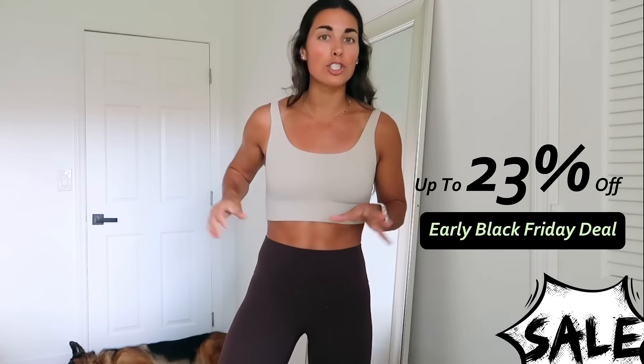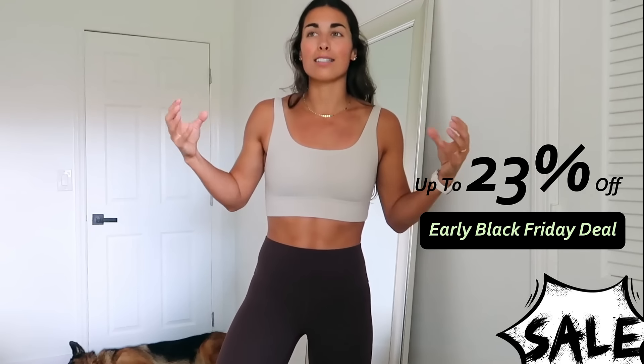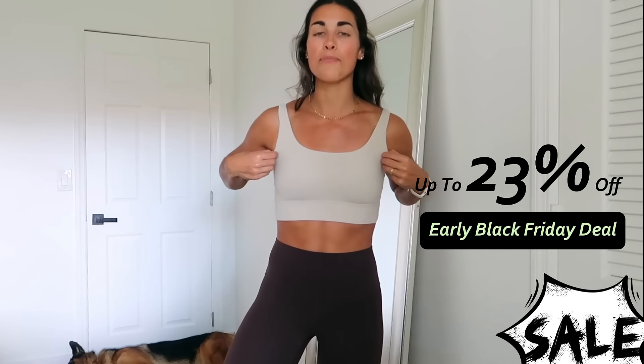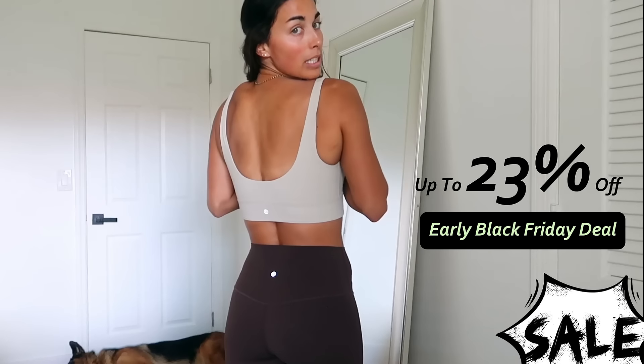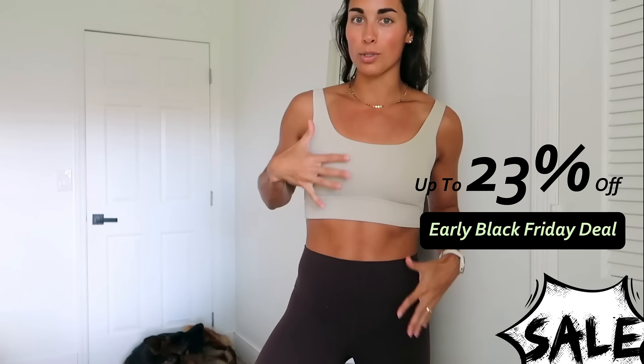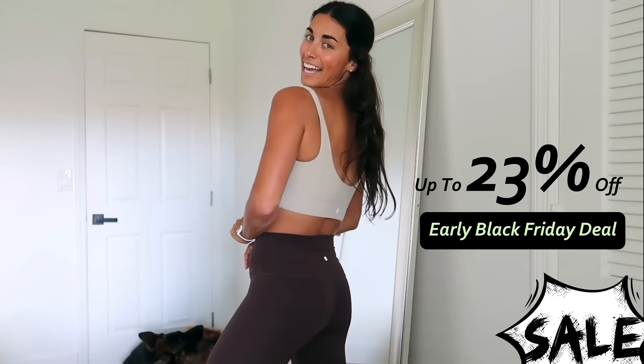Super comfy, super soft, very stretchy, not too compressive, not squeezing me uncomfortably. I love the thick wide-set straps, I love the scoop deep U in back — I think it is so flattering and cute. And once again I just love these two colors together, so I had to snag it.